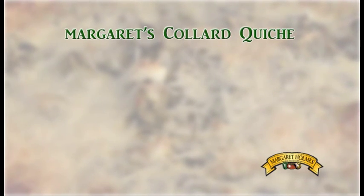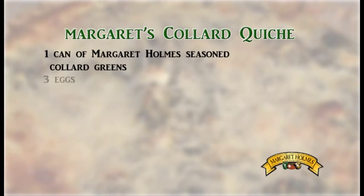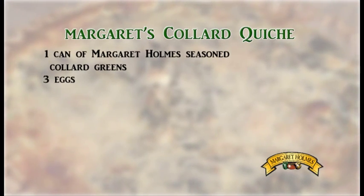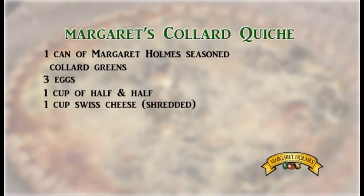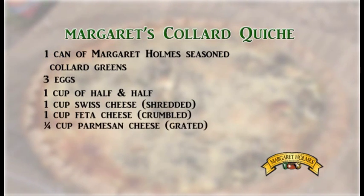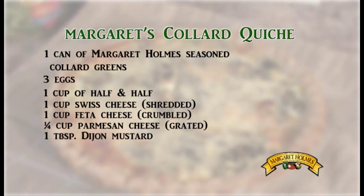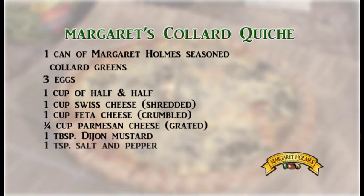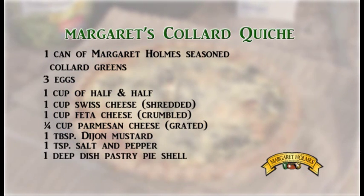For this recipe you'll need 1 can of Margaret Holmes seasoned collard greens, 3 eggs, 1 cup of half and half, 1 cup of Swiss cheese shredded, 1 cup of feta cheese crumbled, 1 fourth of a cup of parmesan cheese grated, 1 tablespoon of Dijon mustard, 1 teaspoon of salt and pepper, and 1 deep dish pastry pie shell.